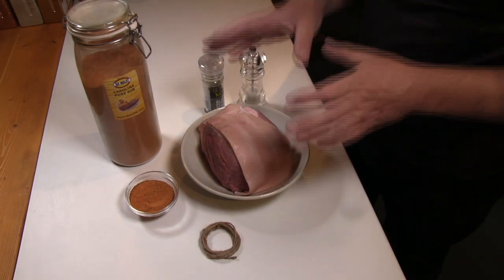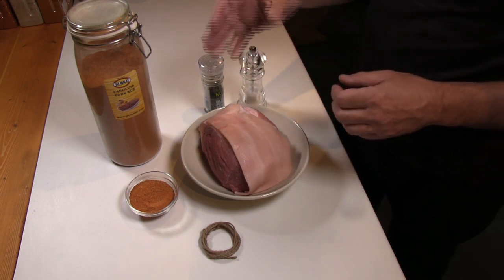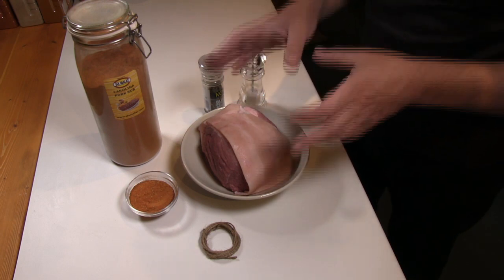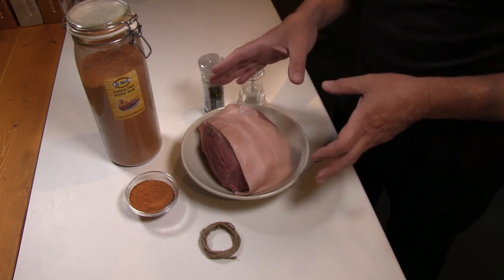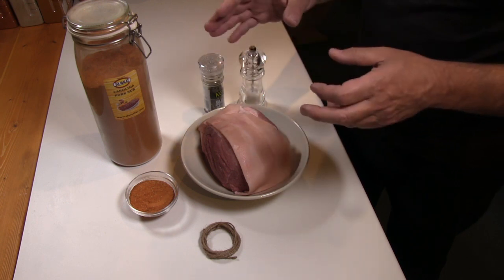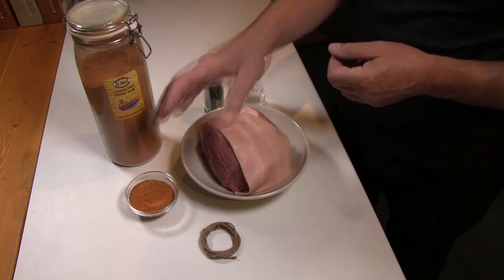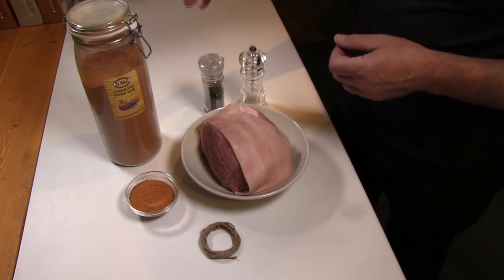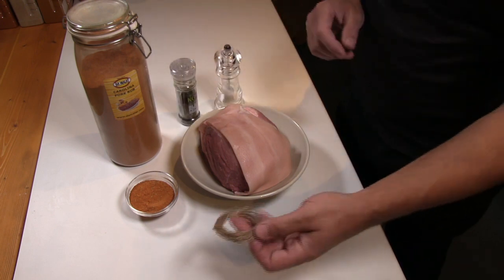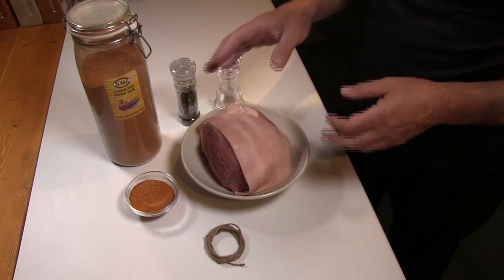Firstly we'll deal with the actual pork joint itself, and then for the red sauce we finish the dish off with, we'll look at those ingredients later. Here I've got pork shoulder — there's about a kilo and a half here, and that's more than enough for a family of four. We've got about 30 grams of Demalak Carolina Pork Rub, some black pepper and sea salt, and also some butcher's twine which we're going to use later.